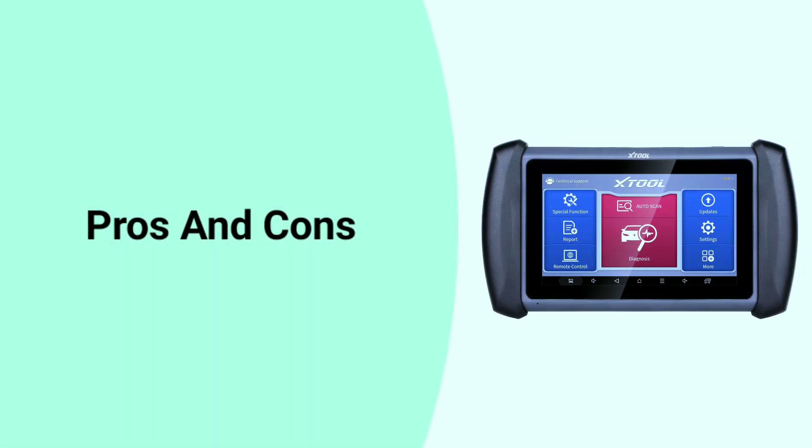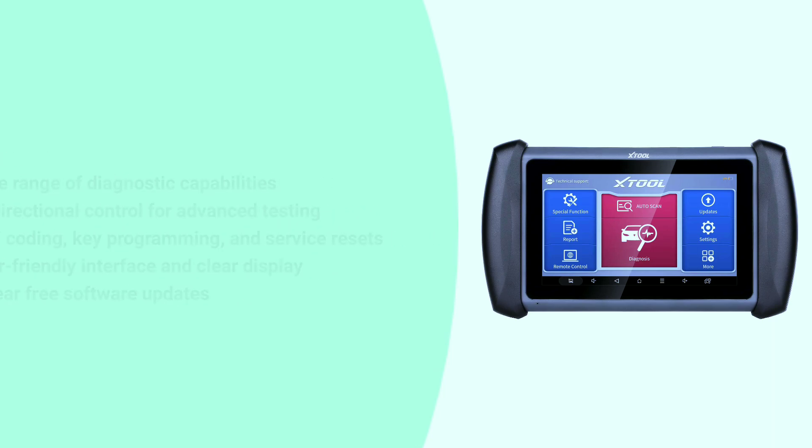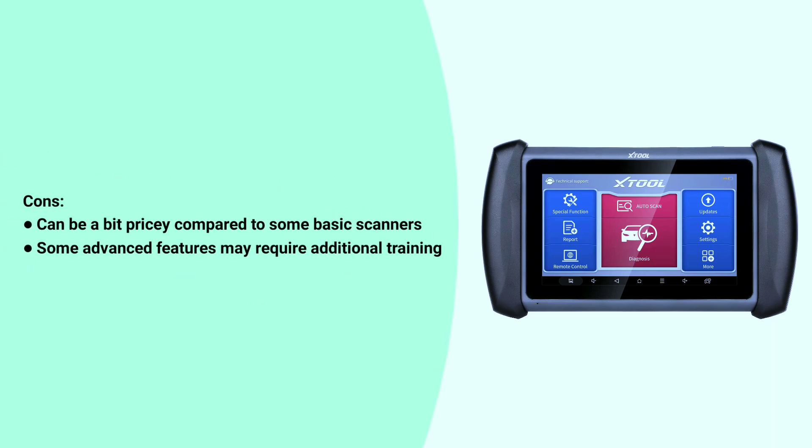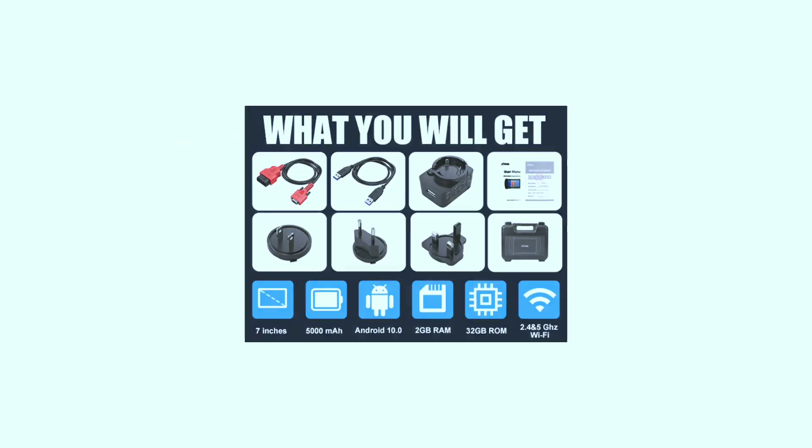Here are some pros and cons of the Xtool IP819. Pros: wide range of diagnostic capabilities, bi-directional control for advanced testing, ECU coding, key programming and service resets, user-friendly interface and clear display, and three years of free software updates. Cons: can be a bit pricey compared to some basic scanners, and some advanced features may require additional training.